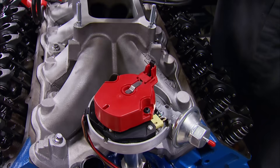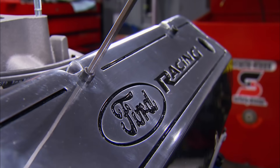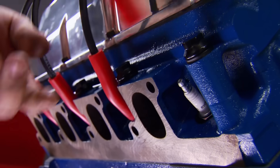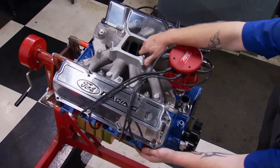We'll light this Cleveland off with the Mallory HEI distributor and top off the valve train with a pair of tall Ford Racing valve covers. To finish up, a set of 8-millimeter Mallory wires down to the plugs. That's it for the Cleveland until dyno time.